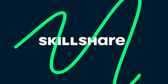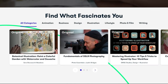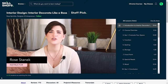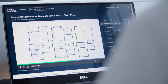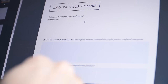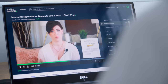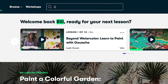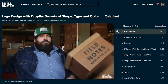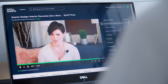Before I continue, I wanted to briefly thank today's sponsor, Skillshare. Skillshare is an online learning community with thousands of inspiring classes for creative and curious people. If you'd like to learn more on how to design your own space, I highly recommend the class Interior Decorate Like a Boss by Rose Sprinkle. The best part about Skillshare is that it is curated specifically for learning — no ads, no distractions, and constant addition of new premium classes. The first 1000 subscribers to click the link in the description will get a one month free trial of premium membership.